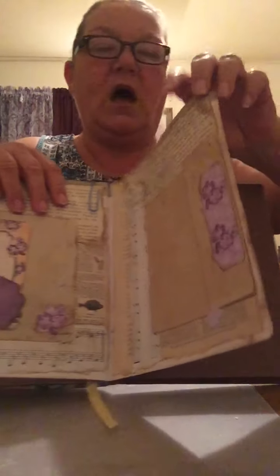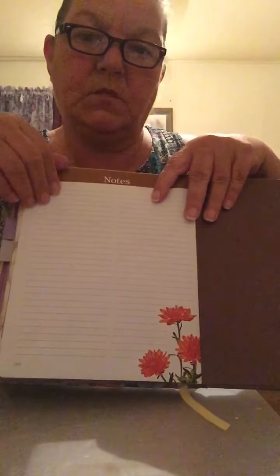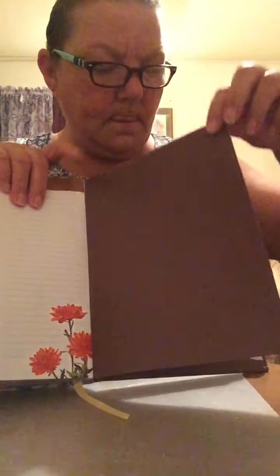I did leave the back paper open — this was from the original book. And then this is the back; these are original papers from the book. It's a hardcover.